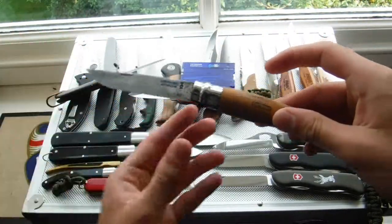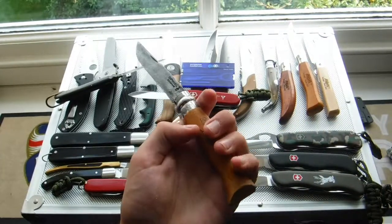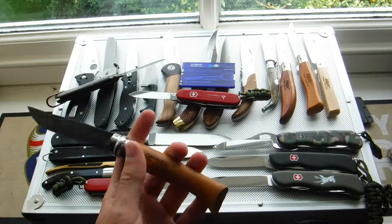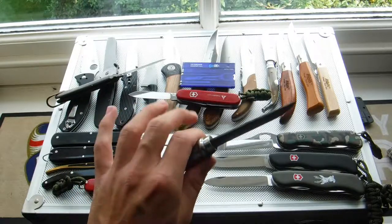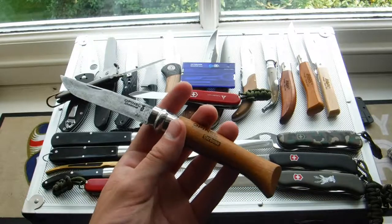Next, my Opinel Number 8. I've got two of these — one of them has gone missing somewhere. Liner lock, beech handle, clip point blade, carbon steel. Which is a bit problematic in the sense that it just rusts up — Opinel knives are basically rust buckets. I love them though, so keep care of them. But they are very sharp — I've cut myself many times on this knife, so it could be my blood relative.